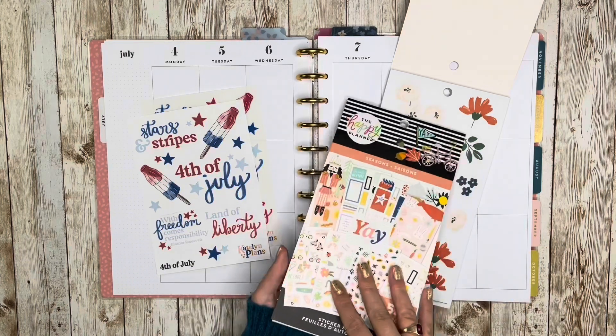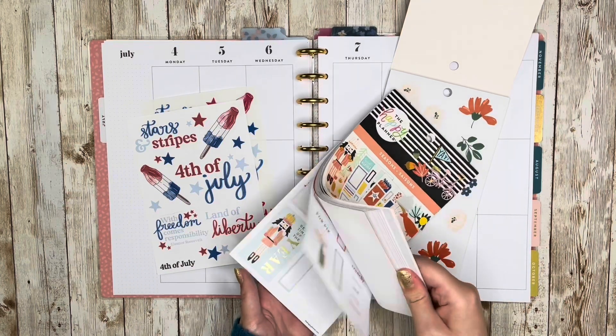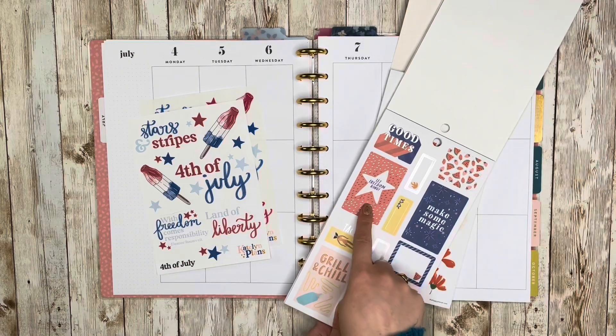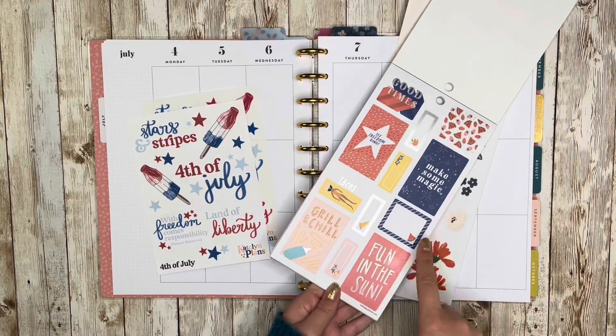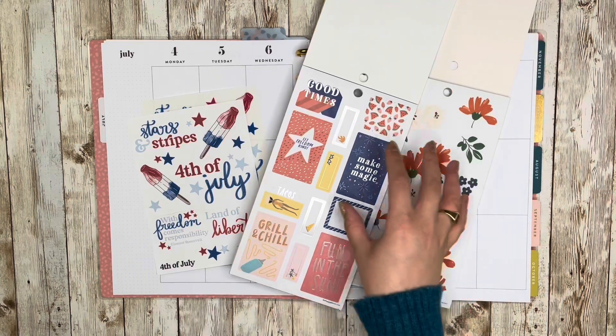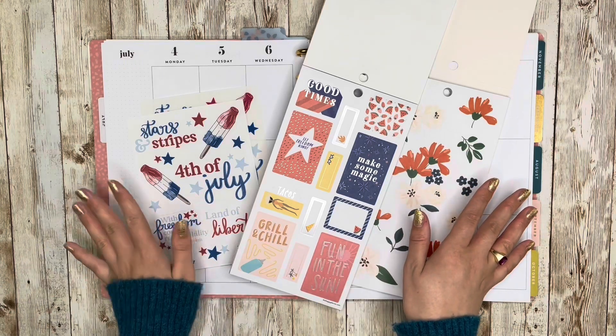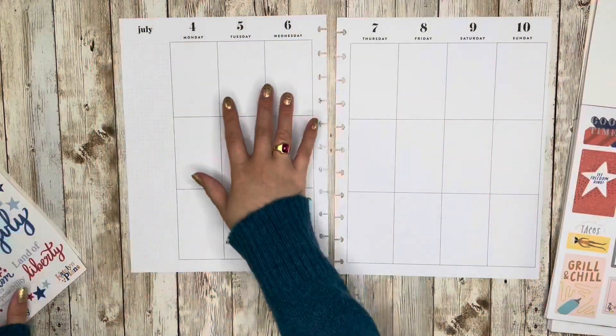I grabbed the Seasons book, which is probably my favorite seasonal Happy Planner sticker book. I thought "Let Freedom Ring," "Make Some Magic," "Fun in the Sun" — that felt like a good middle ground in the color palette, so I'm going to use those. I'll go ahead and pop this off the discs and we'll get started. The first thing I want to do is use this 4th of July sticker on the 4th of July.